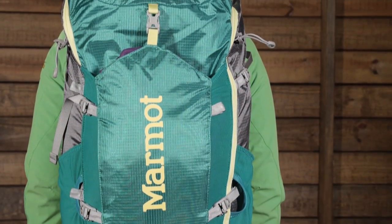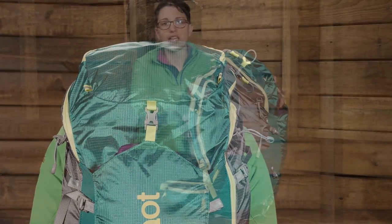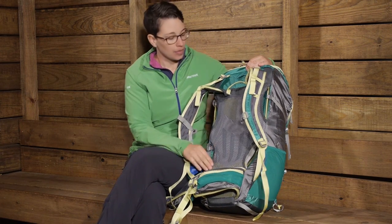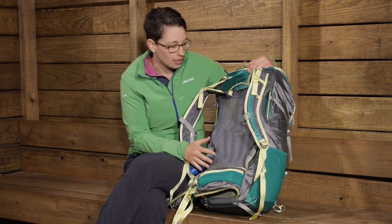The first thing I want to show is the suspension system and how it carries the load. You have a really lightweight and extremely ventilated, breathable suspension system here. This is Marmot's ventilated convective air flow suspension system.